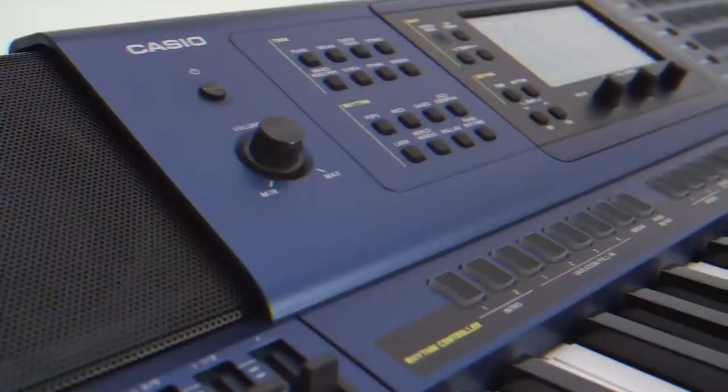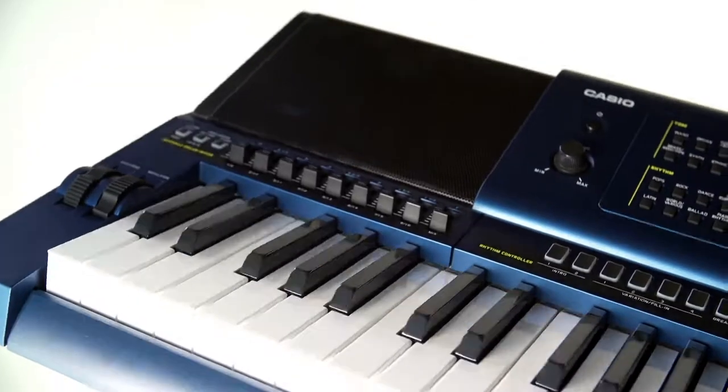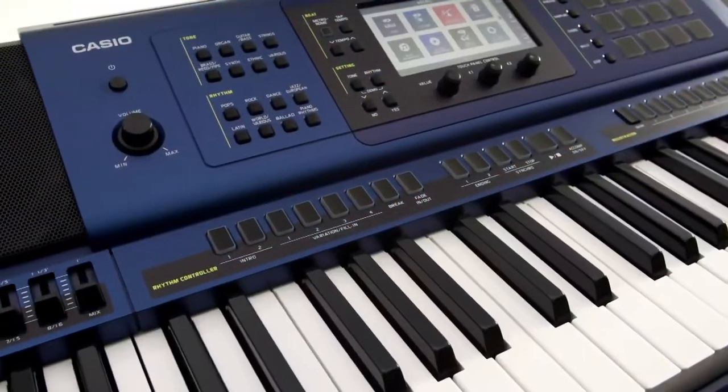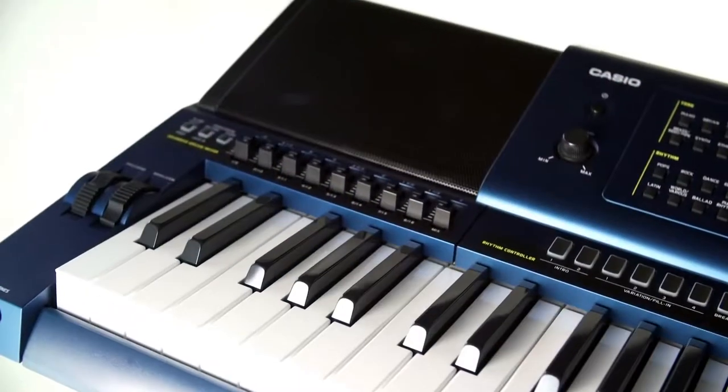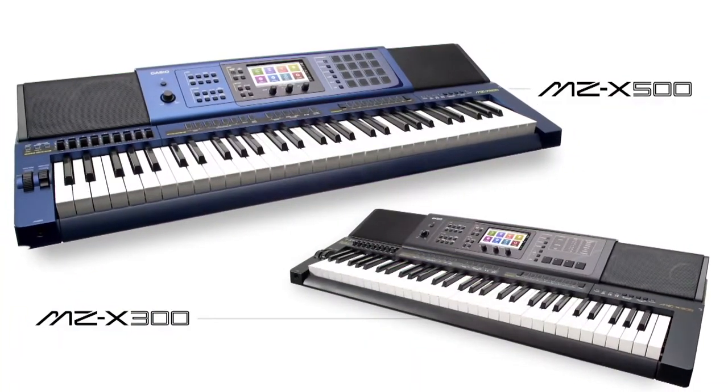With real sound to provide inspiration and advanced controllers to stimulate creativity, a worthy heir to the long-heralded Casio MZ2000 keyboard has arrived. Meet the new flagship model of Casio's keyboard line: Music Arranger MZX.